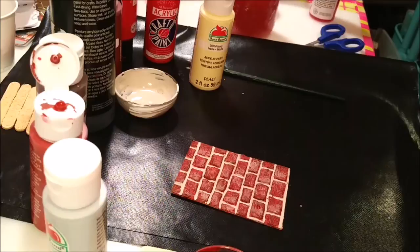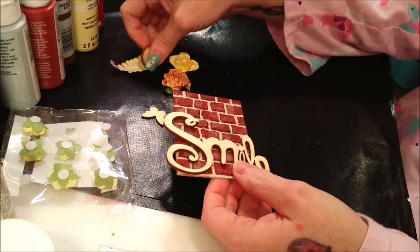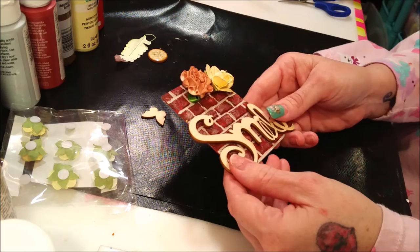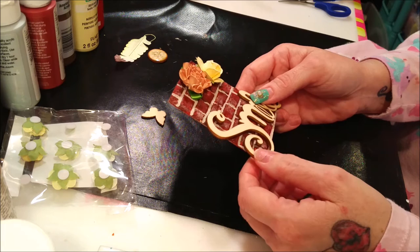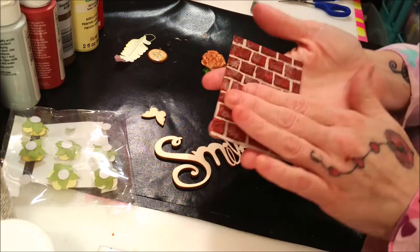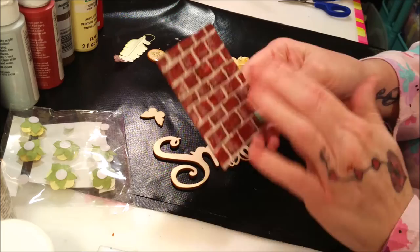I'm thinking about doing something cute with this. I kind of want it to hang, so I might paint it this way and put some flowers up here — I thought that would be cute, like a little artist trading card. I love how this came out and I want to do more of these. I'd love to do a whole canvas with the brick — I think that would be cool. I hope you guys do it too because it's so easy and so much fun.